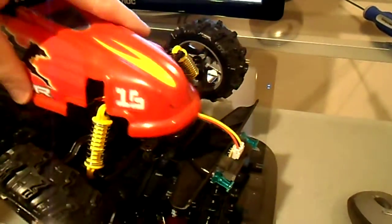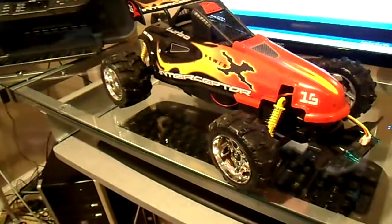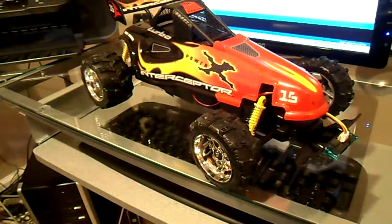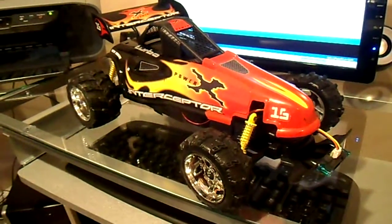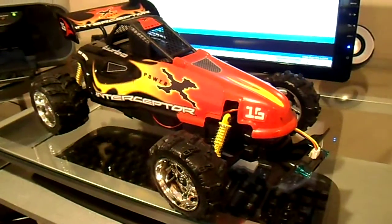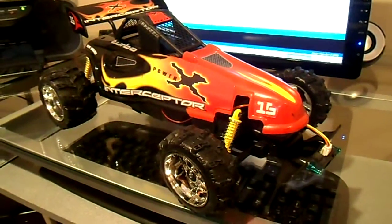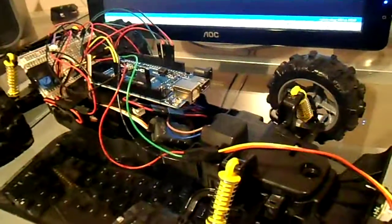The RC car has plenty of room underneath, so I can throw the body back on and cover up most of the mess and screw it down if I want to. You can see in my other video the car driving around with the body on it — it drives around quite well even with this mess underneath.